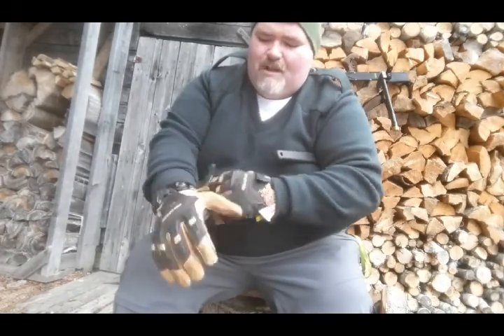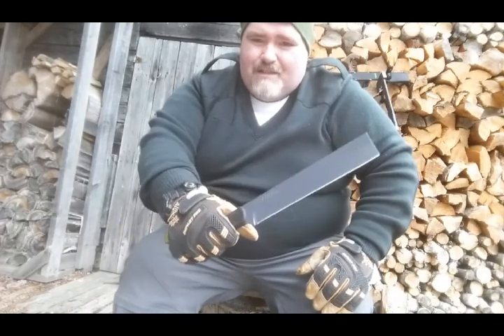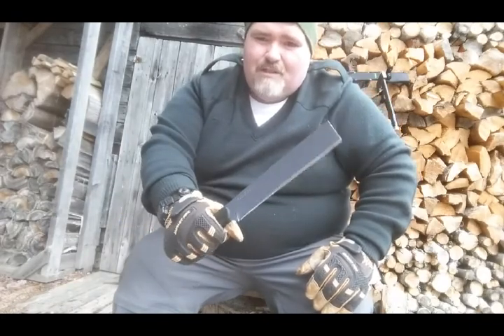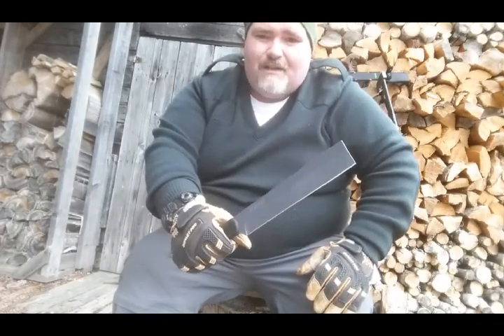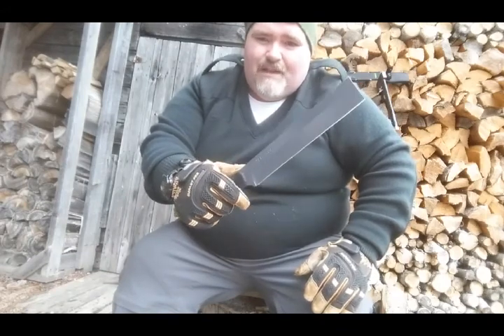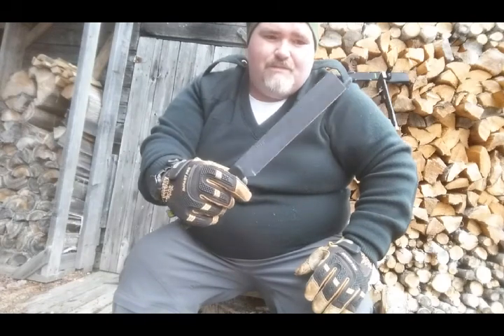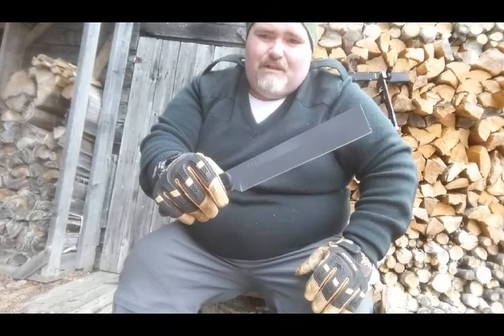There is one small drawback to this — to me it has a heck of a lot of vibration. But the thing is, just suck it up. As far as being able to build shelters and do stuff like that, the return on getting a little bit of vibration in your hand once in a while is way better than not having this tool at all.